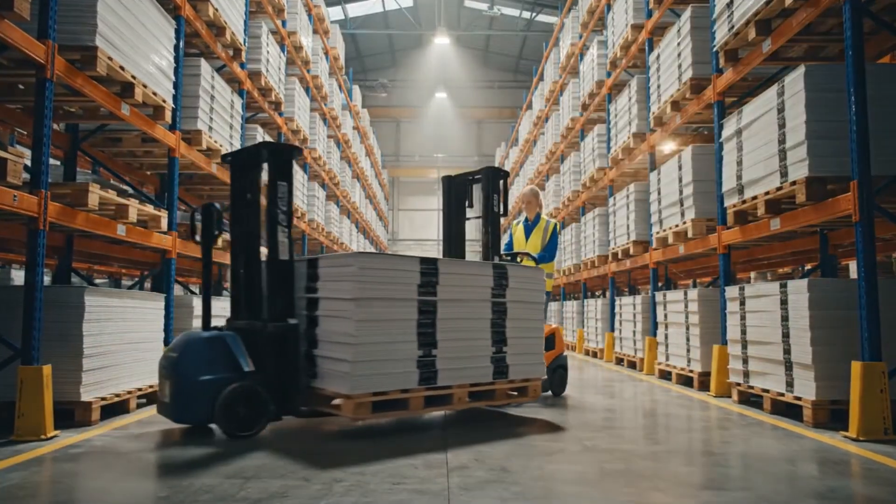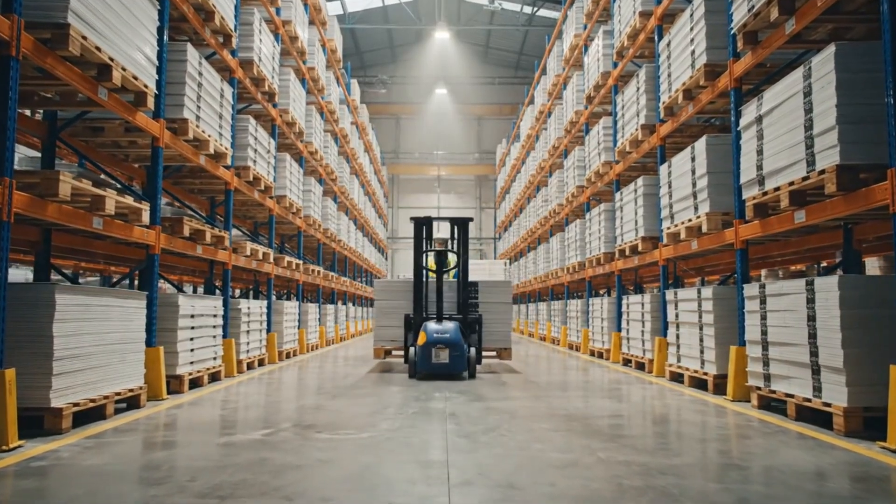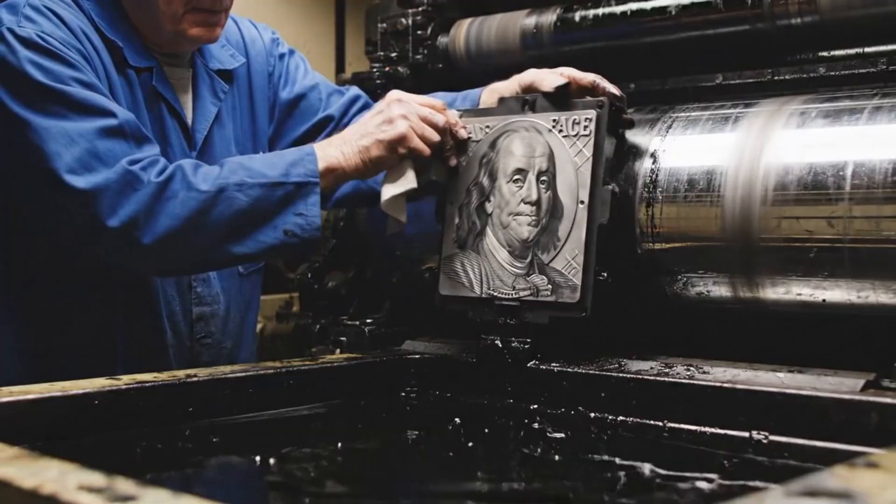Technicians install the master plates for the face of the bill, preparing to stamp the dark, intense portrait of Benjamin Franklin.